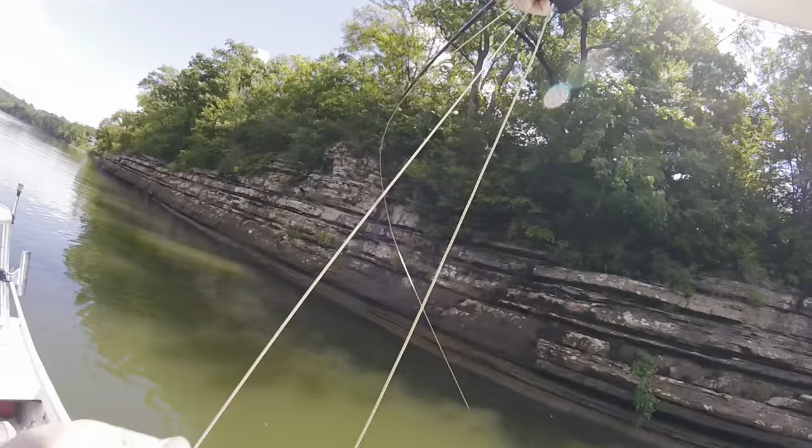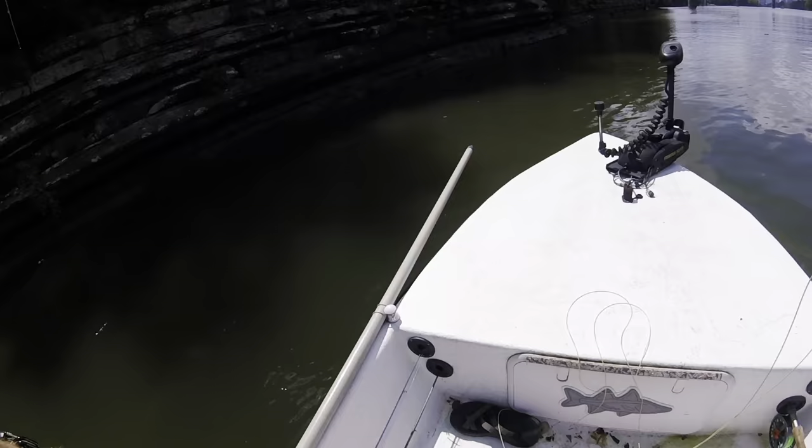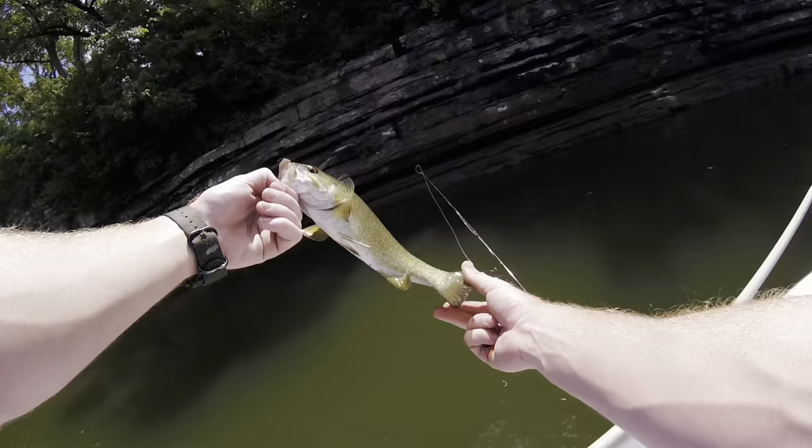Got him. I thought I had one. Another little smallie. Oh, that one's pretty good. Another nice one — beautiful gold color on these. See you, fella.